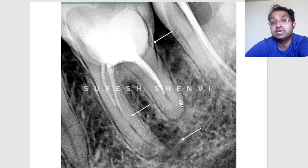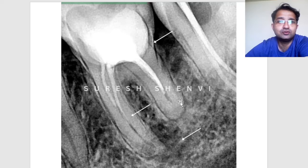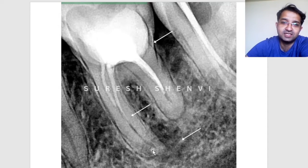This patient had orthodontic treatment before, and this tooth was not treated during that time. The orthodontist decided it would be treated after orthodontics. When she visited me for another case, I suggested we treat it immediately because there is a big lesion at the periapex and also a lesion at the furcation below the core buildup. So treating this is very important.